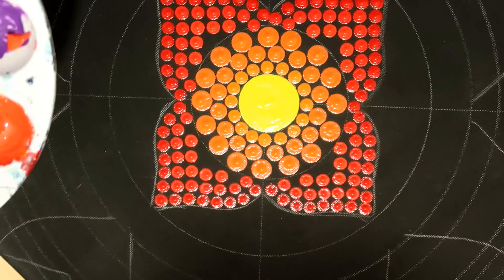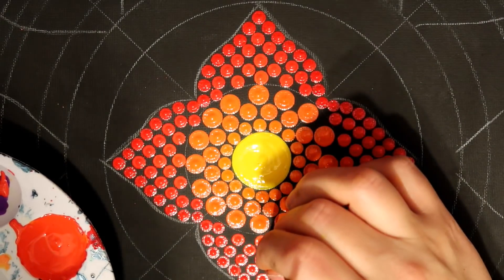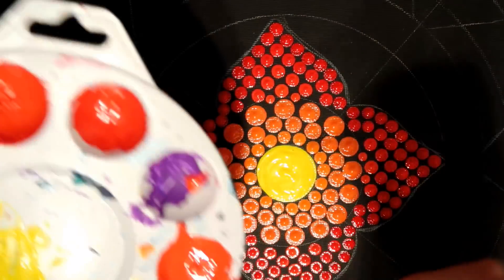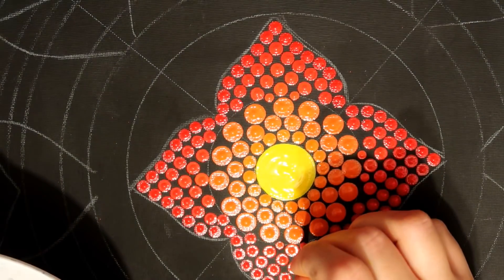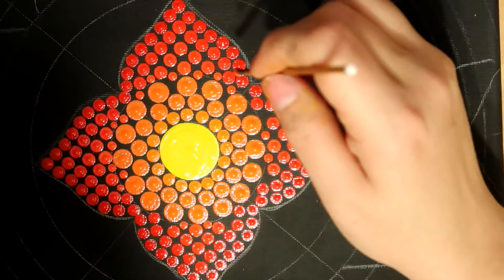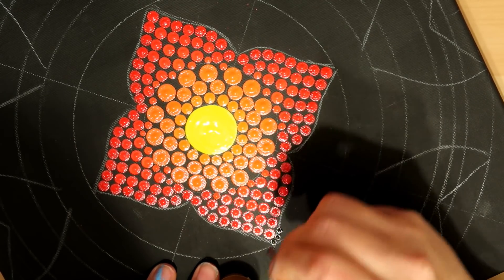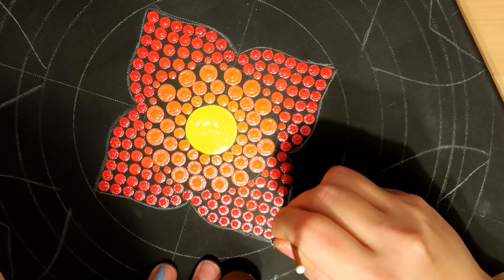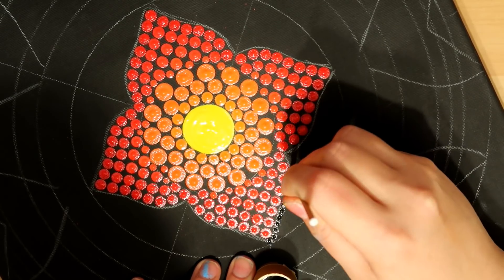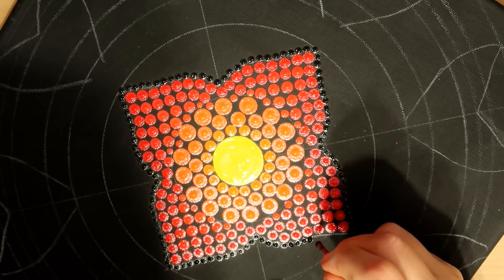I mix my paint with my nail stylus since it wipes clean very easily with no fuss. Take your time mixing your paints and really enjoy the whole process — this isn't about the final product as much as sitting and relaxing and taking some time for yourself. Now using one of my smallest dotting tools, the white tool, I fill in the spaces left around the orange ring — about four dots in between the spaces.